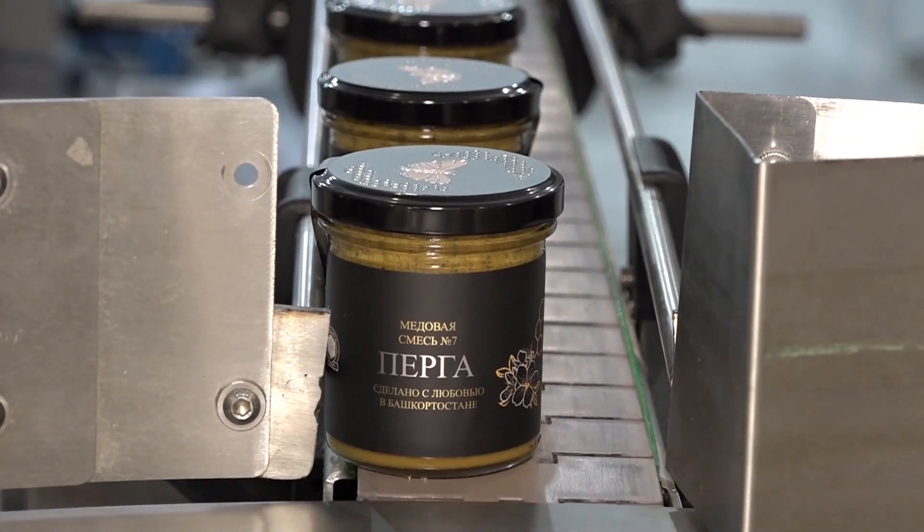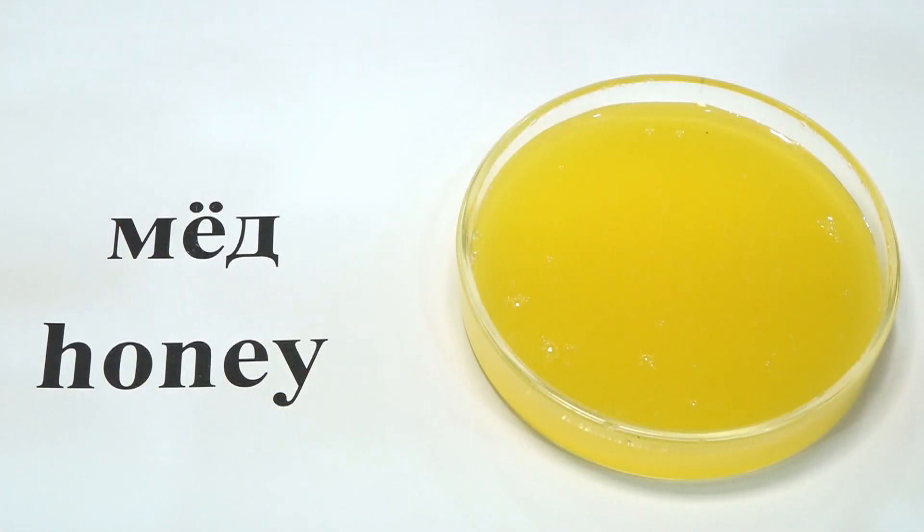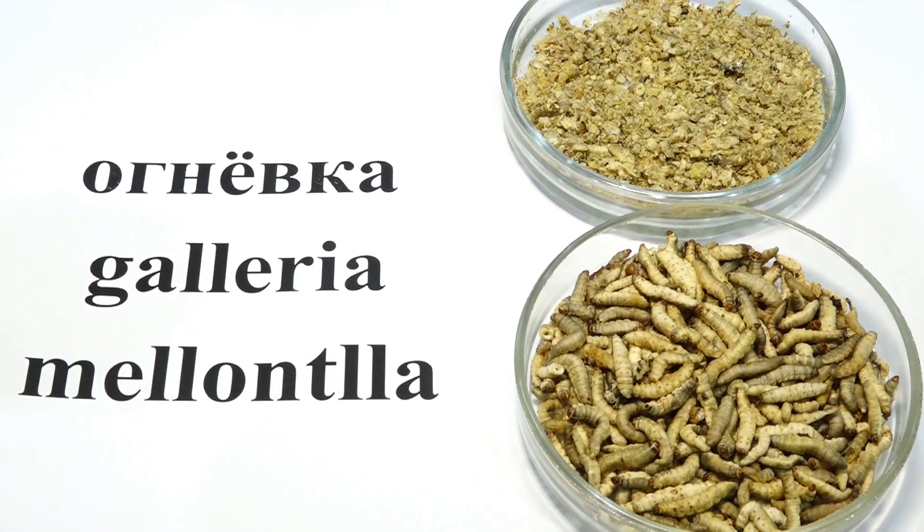Bee bread. Bashka floral honey, freeze-dried wax moth. Bashka floral honey based mixture with bee bread and freeze-dried wax moth is made by Authentic Recipe.